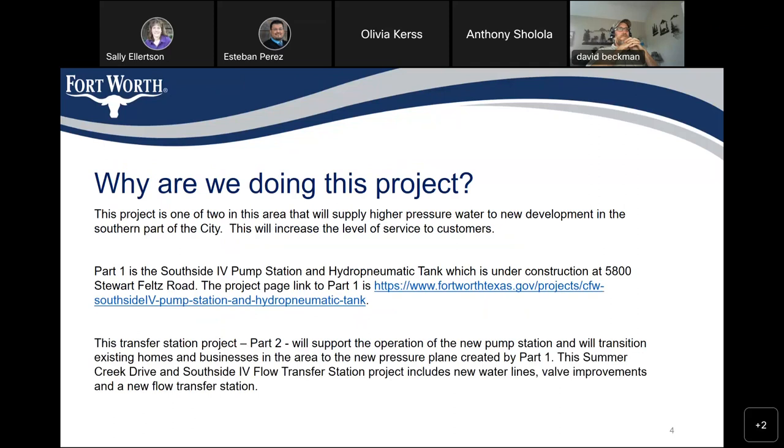Why are we doing this project? This project is one of two in this area that will supply higher pressure water to new development in the southern part of the city. This will increase the level of service to customers. Part 1 of the project is the Southside 4 booster pump station and hydropneumatic tank, which is under construction at 5800 Stewart Feltz Road.